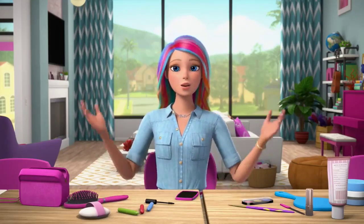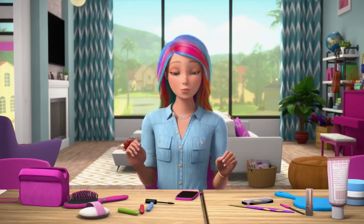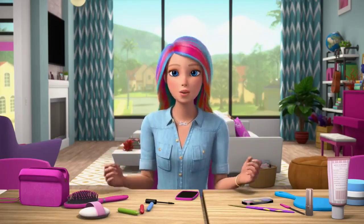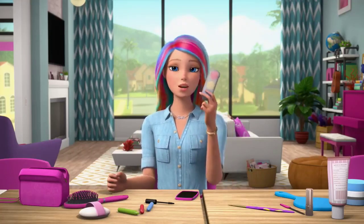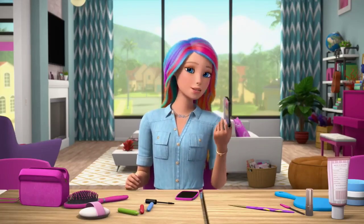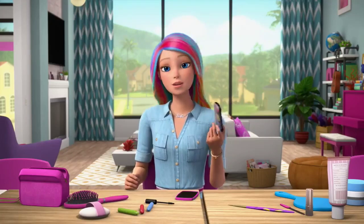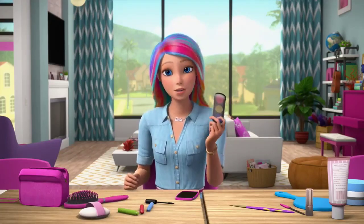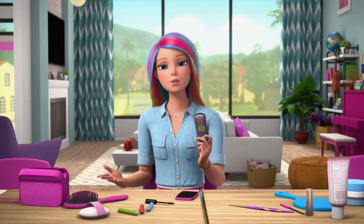Pretty cool, huh? I am going to show you how to do some really cool rainbow makeup in honor of the rainbow outside my window. I only have these three colors of eyeshadow: red, yellow, and blue. Well, that's not actually true, but in order to make this vlog a little bit more interesting and challenging, this is what I'm doing. Because with these three colors I can make all the colors of the rainbow.